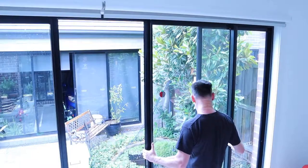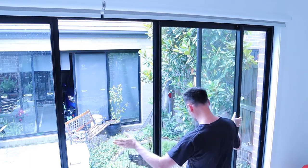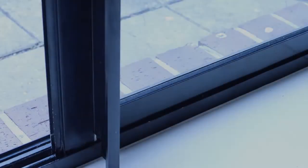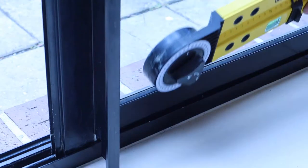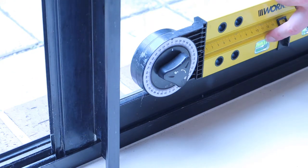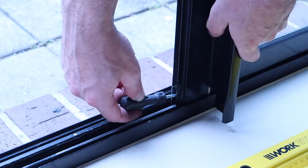And now you're ready to reinstall the door. Use a spirit level to make sure that the door is sitting evenly on the tracking plate. Otherwise, the door may not shut or be able to be locked properly. You can adjust the height of the door by loosening or tightening the rollers with a screwdriver.